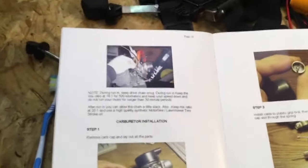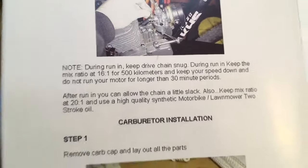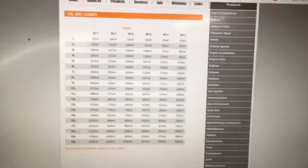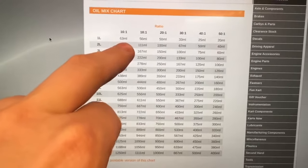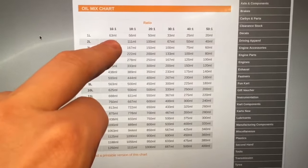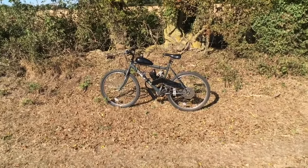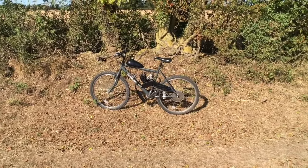For the two-stroke fuel mix, the manual says 16 to 1 for the break-in period. My mixing bottle doesn't have a 16:1 marking, so I looked it up online - for one liter at 16:1 it's 63 millilitres of oil. I'm only using 500 millilitres of fuel so I'm putting in 30 millilitres of oil. I mixed it up in a steel chainsaw bottle.